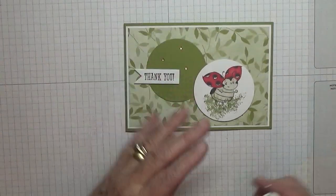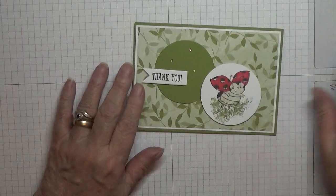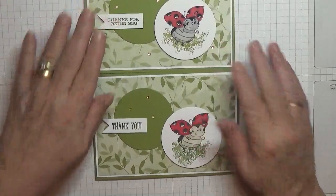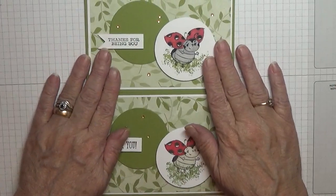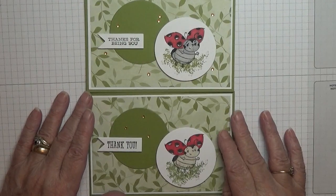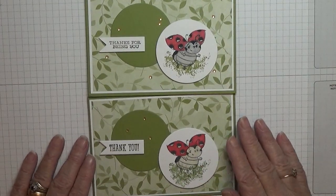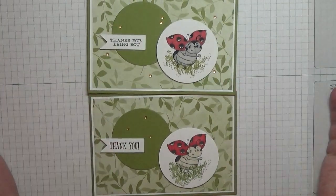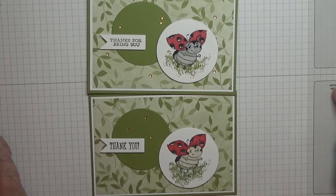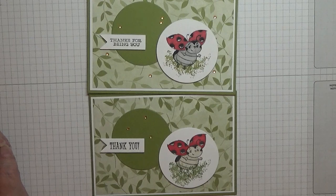I actually gave a card to my daughter yesterday — she did our shopping for us. With me shielding I'm not allowed out, so she does click and collect and brings it to me. So that's what she did, so I gave her a little thank you card. Don't forget, if you want to make one like this use anything inside — I've just used that because the stamp set I wanted hasn't arrived, but you can use anything you want. I hope you like it — if you do give us a thumbs up, don't forget to subscribe, and if you press the bell icon you'll be notified of any more videos I upload, which is usually Monday, Wednesday and Friday. Thanks for visiting and I hope to see you again soon.